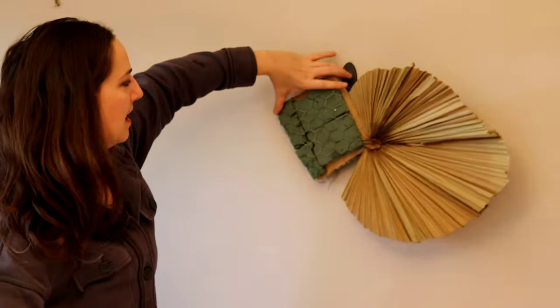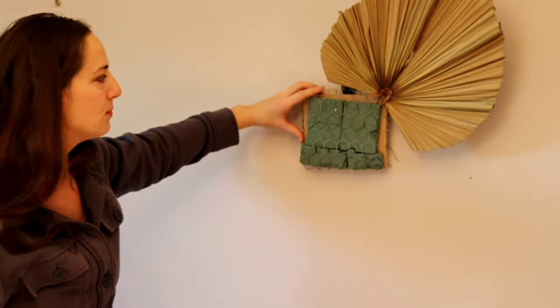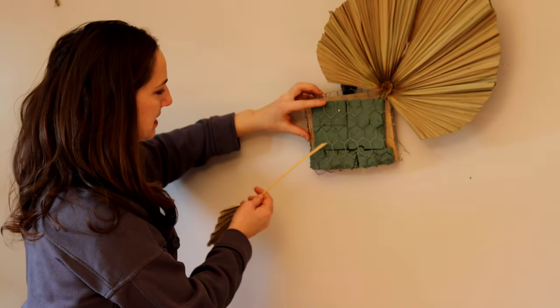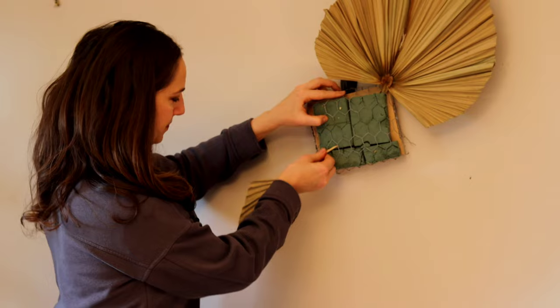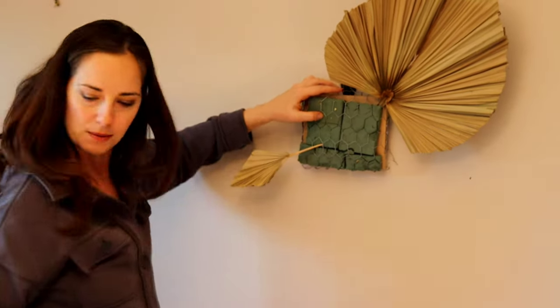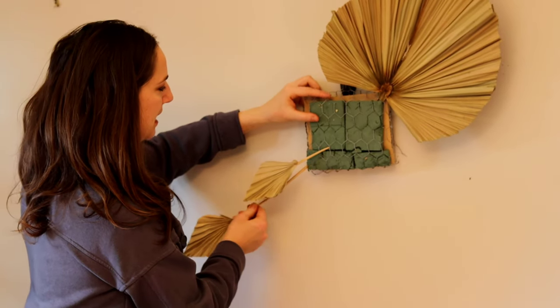I'm going to start filling out the other side. You can see it flops because of the weight, so I need to be really aware of that and make sure the weight is evenly distributed. I'm going to add some palms on the other side to provide balance on either side.